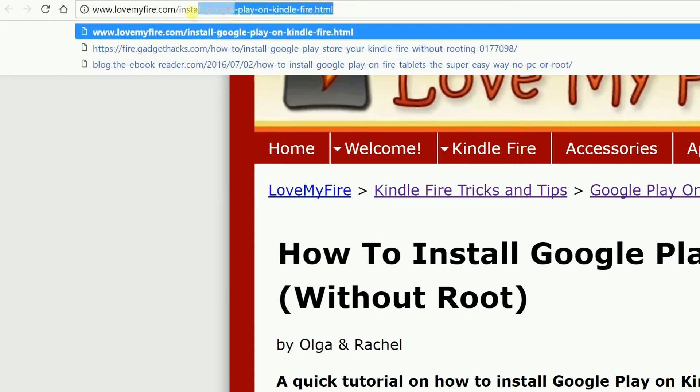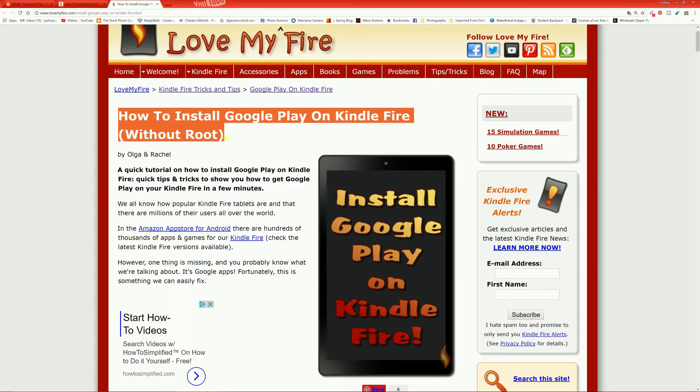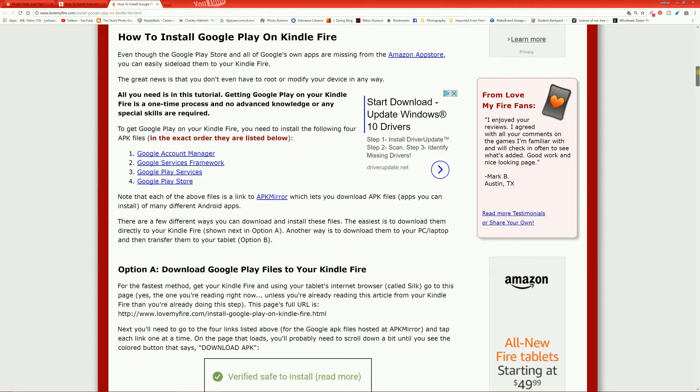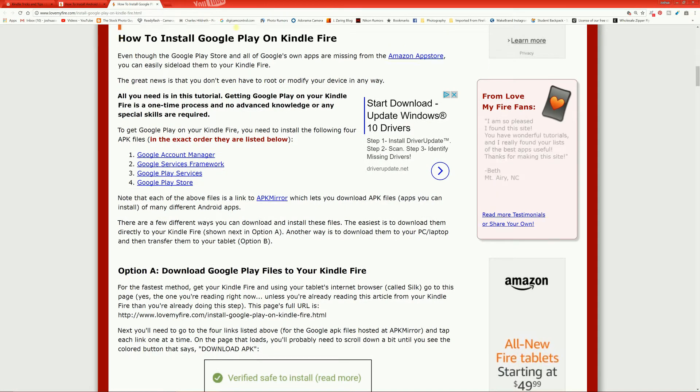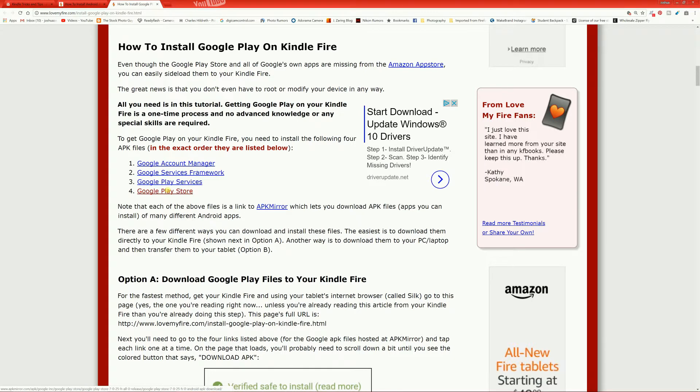If you have a Kindle Fire, the first thing you want to do is go to lovemyfire.com — I'll put the link in the description. If you have a regular Android other than a Kindle Fire, you can skip this part and go to 2 minutes and 10 seconds. You scroll down the page to Google Account Manager, Google Services Framework, Google Play Services, and Google Store. You want to download all four of those, and you can also just follow the instructions on this webpage.